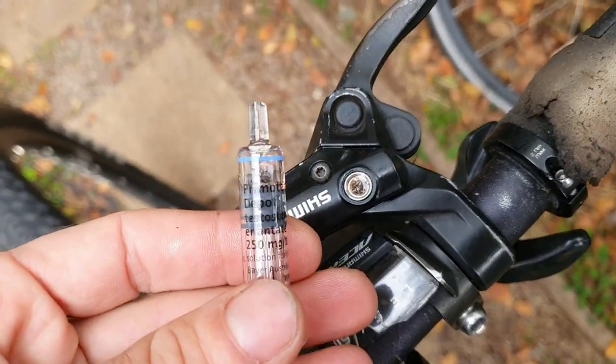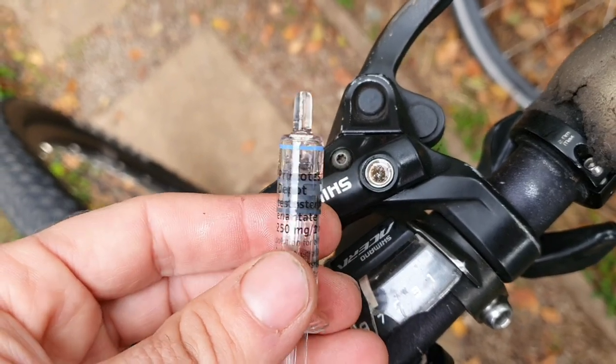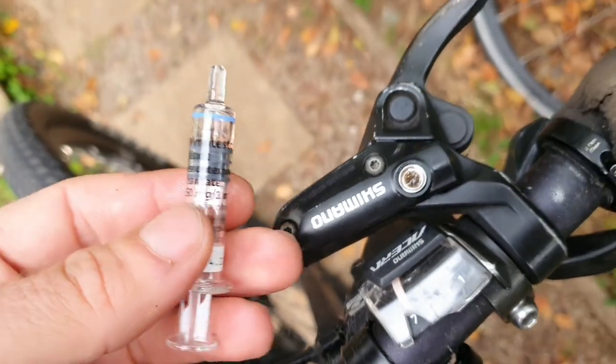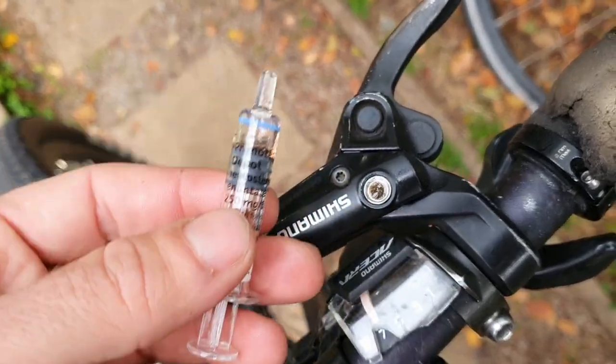How to bleed your brakes. This is using the Greg Douche method. Greg Douche worked in a World Cup mountain bike team in East Germany back in the day in the 80s — correct me if I'm wrong. This is the Greg Douche method. We like this method because it's least resources, it's most environmental, and you don't have to buy anything extra.